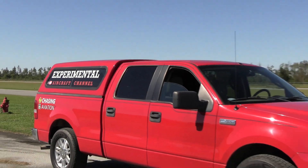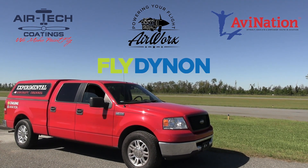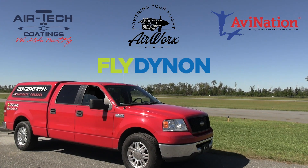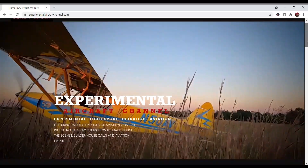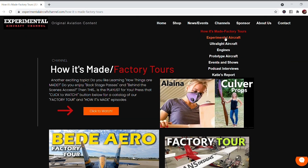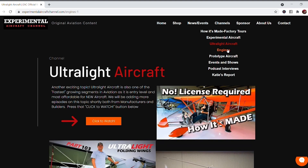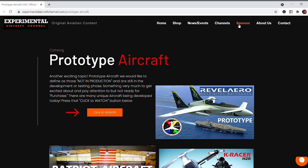What makes all this original aviation content possible is sponsors like these: Dynon Avionics at dynonavionics.com, Air Tech Coatings at airtechcoatings.com, Airworks at airworksaviation.com, AV Nation at avnationusa.com. Check the description below for links to these great companies, and visit our website at ExperimentalAircraftChannel.com for events, our video library, playlists on specific topics, affiliate products, aviation merchandise, and much more. If you like these videos we're producing weekly, give the like button a click and enable all notifications so you don't miss a single episode.